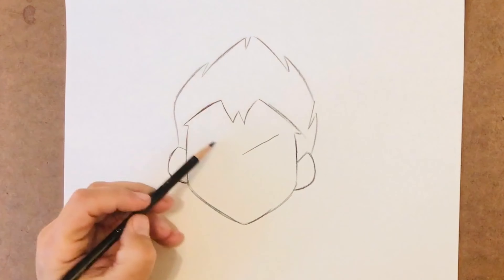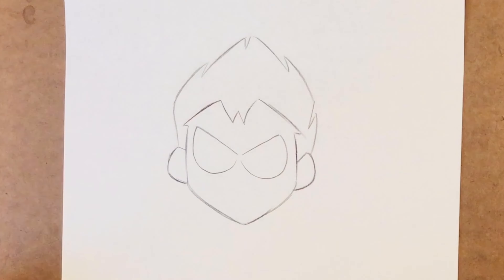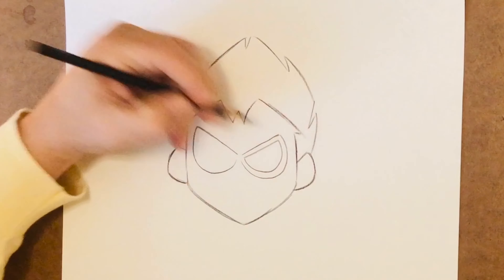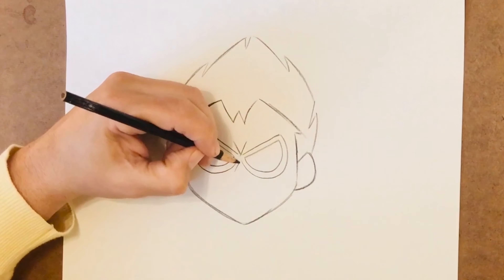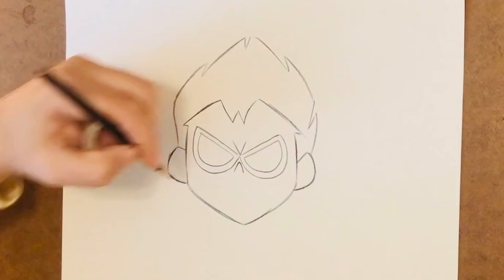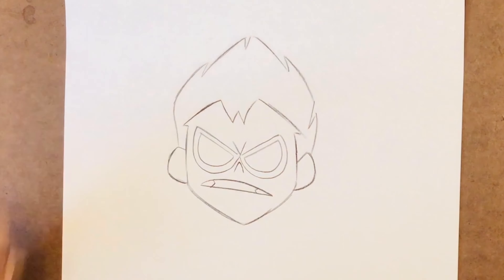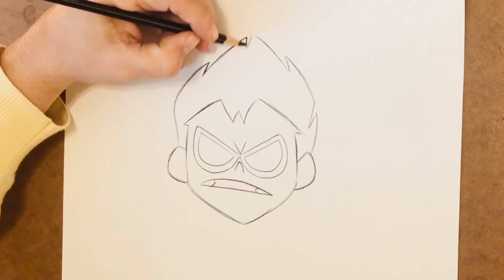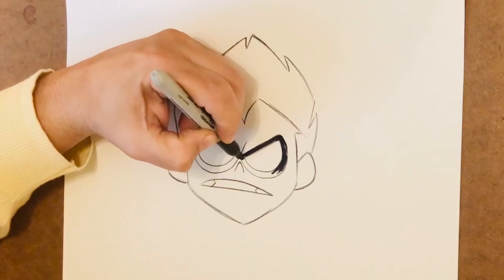We'll move to his mask with this V-shape and these rounded bottoms. A little bit of a determined scowl and an A-shaped nose. Let's make him look like he's clenching his teeth. Grab a marker and start to fill in the dark parts of his mask, mouth, and hair.